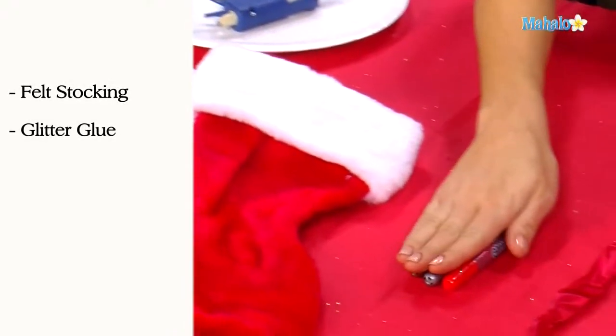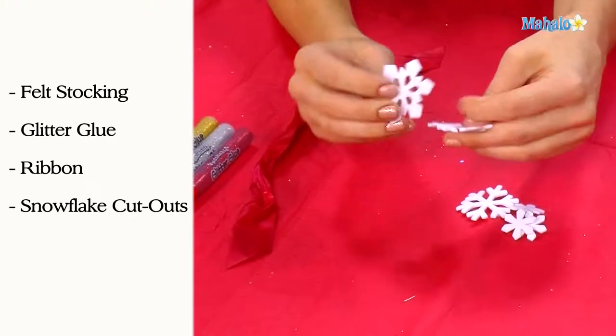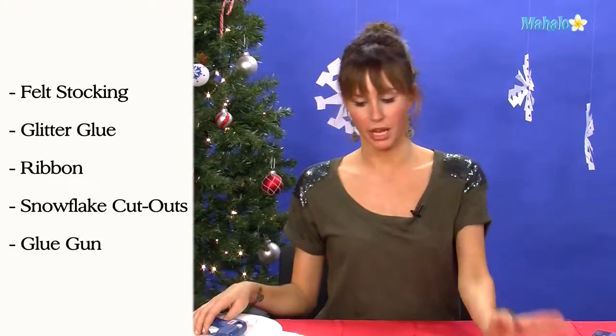In order to make a personalized stocking, you're going to need a felt stocking, some glitter glue, some ribbon, felt snowflake cutouts — you can get these pre-made or you can make them yourself — and your handy dandy glue gun.